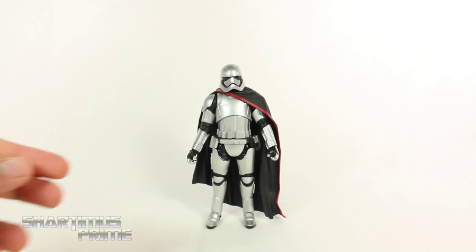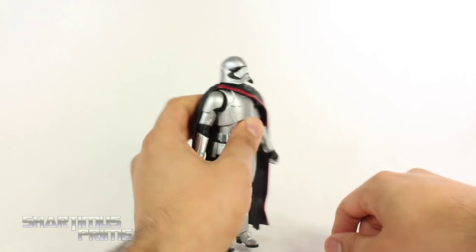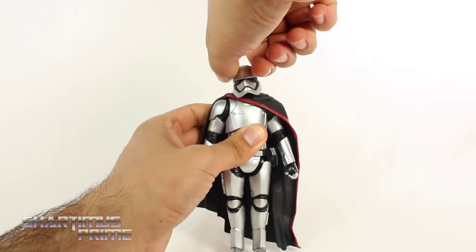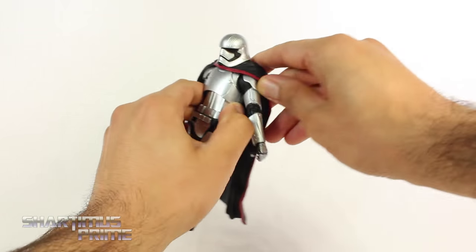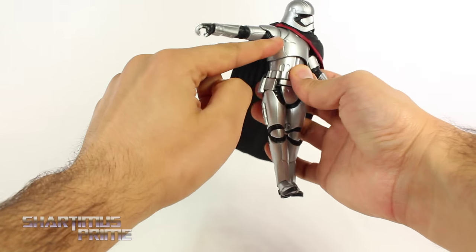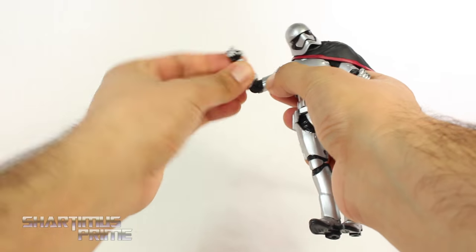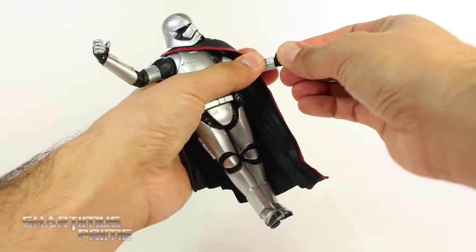Captain Phasma's articulation is a little bit restricted. For instance, you can't really get her head to look up much at all — that's as much as you're gonna get, which is just barely looking up. She can look down quite a bit though, you can rotate the head side to side, and you get a little bit of neck pivot. The left shoulder can only move outward that much unless you rotate the cape around, which you can do. She doesn't have a bicep swivel, only a single jointed elbow — which is a bummer — but she does have rotation at the elbow, a wrist swivel, and she hinges in and out at the wrist.